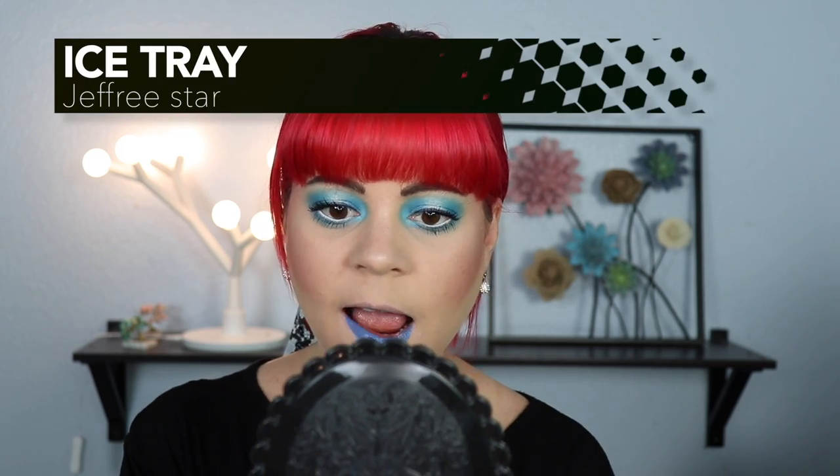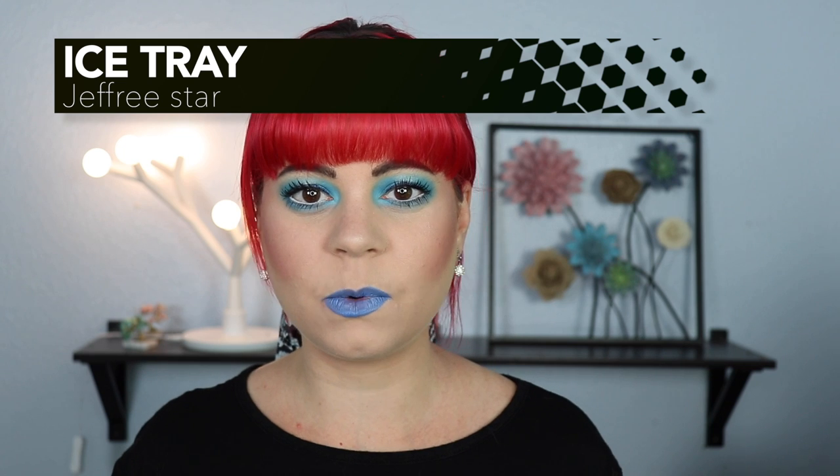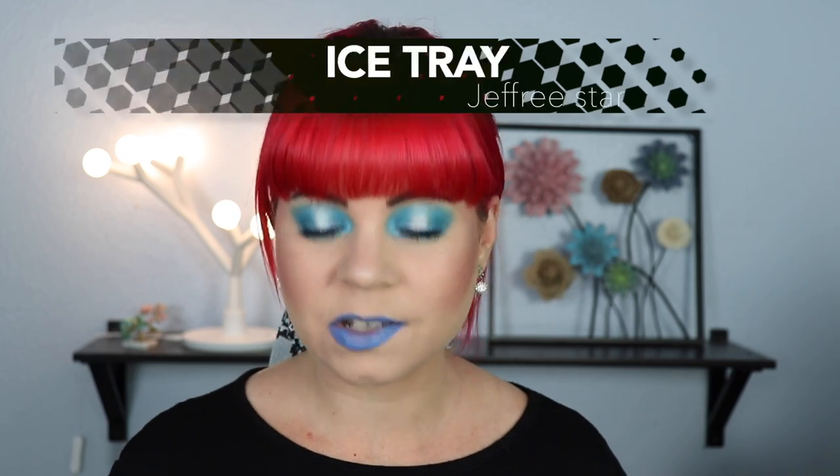Next up we have Ice Trays, so I'm going to first swatch this, and this looks to be more of a cool tone of blue with a bit of a lilac in it. I am so bad at explaining colors, so I'm probably just going to call most of these blue, but this is what this one looks like. This is beautiful. This would really make for a good eyeliner. So this is what Ice Trays looks like on, and I actually really like this. I'm not usually a fan of blue lipsticks, but I think this looks kinda nice, and this one wasn't patchy at all.